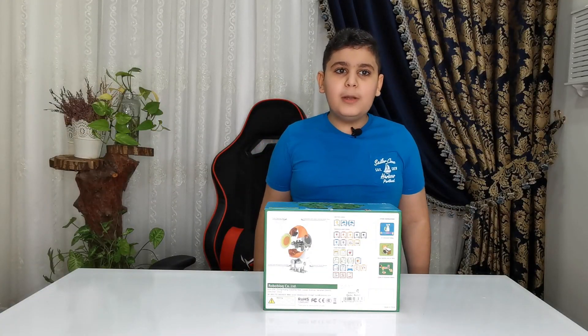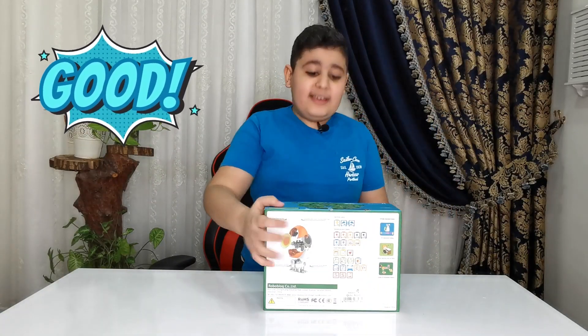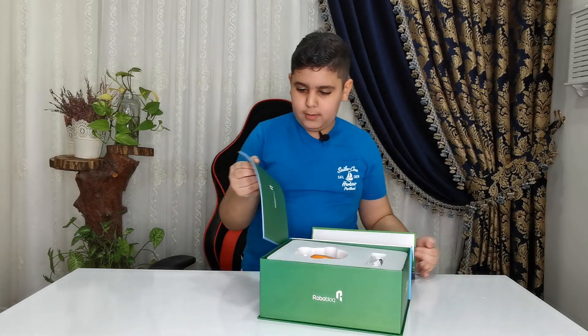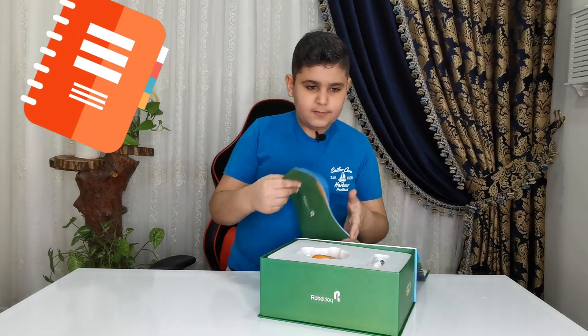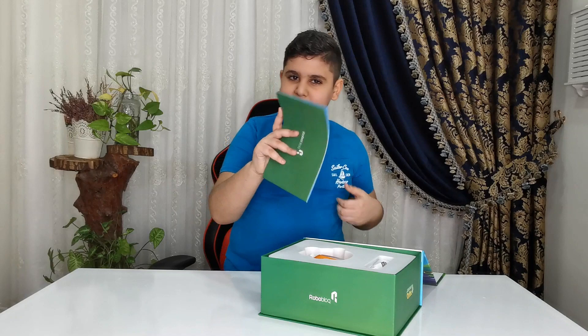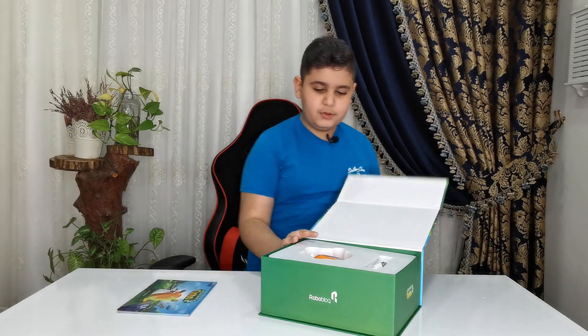Okay guys, now it's time for the most important part — the unboxing! So of course in this there is a manual. Let's see what's in the manual of wisdom. The manual has a lot of information and a lot of cool stuff.